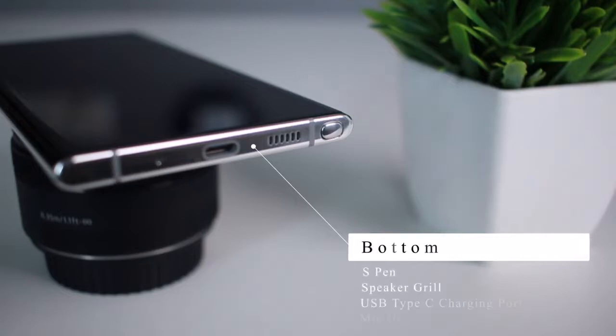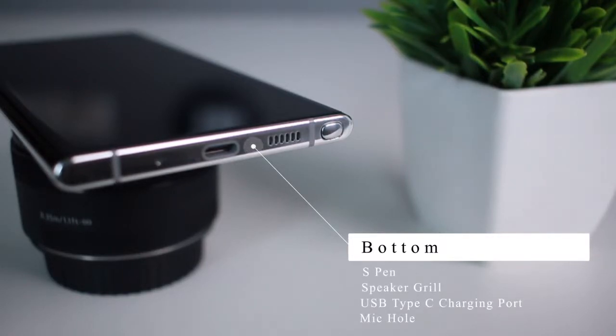The phone has an S-Pen on the right side. The USB Type-C charger port also has a microphone. The headphone jack is missing on this device.